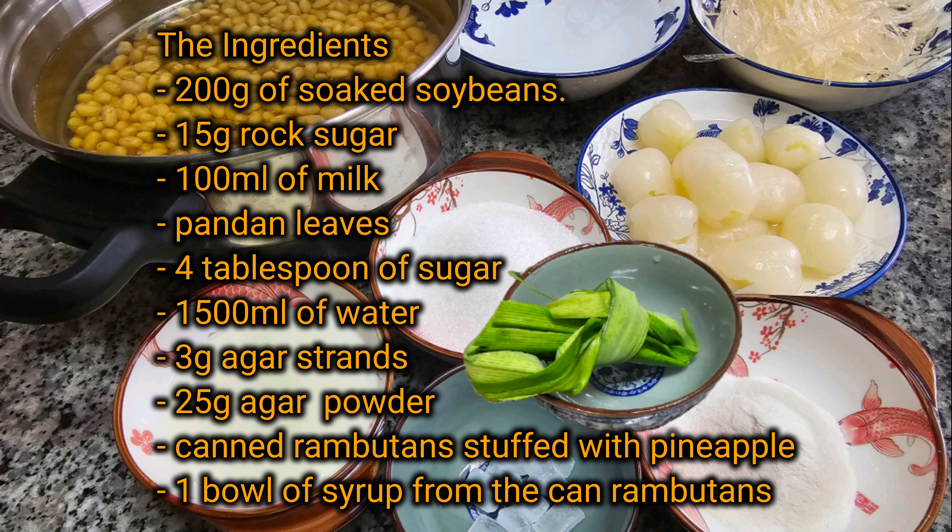15g rock sugar, 100ml of milk, pandan leaves, 4 tbsp of sugar, 1,500ml of water, 3g olgark strands, 25g olgark powder, 1 can rambutan stuffed with pineapple, and 1 bowl of syrup from the can rambutans.